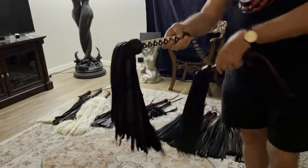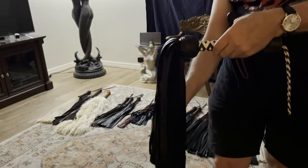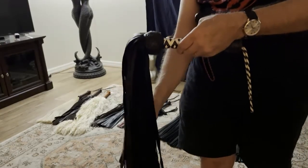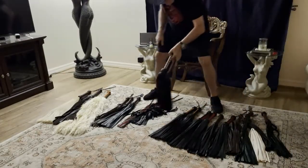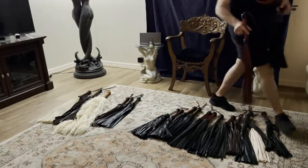This is another example of lamb skin only — this is a mop. It has many, many tails; I would say over 200 tails in a mop. Very soft, very thuddy, almost like getting a massage.